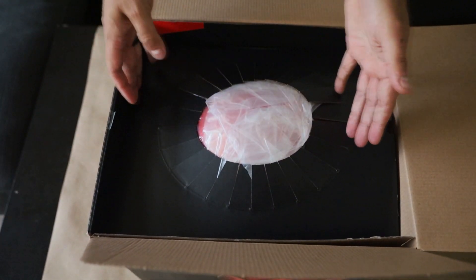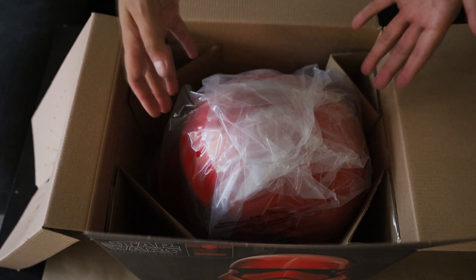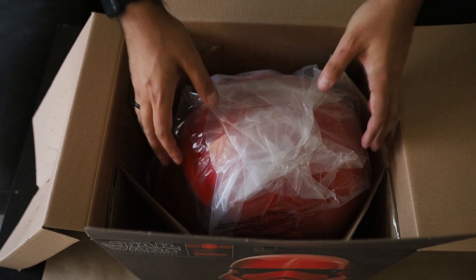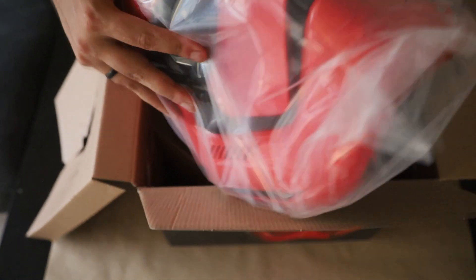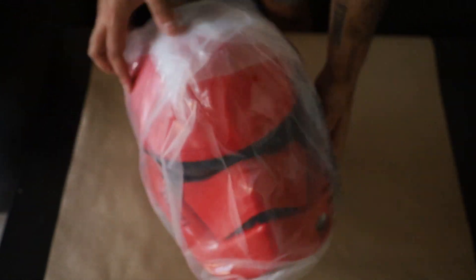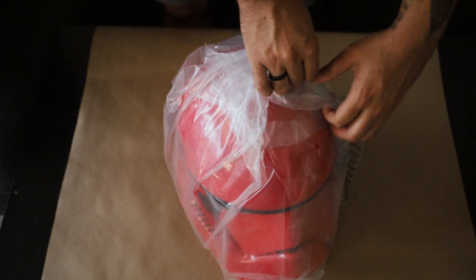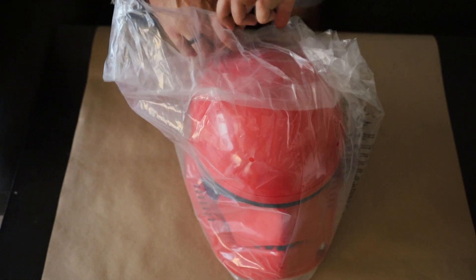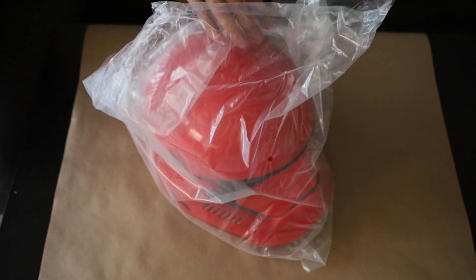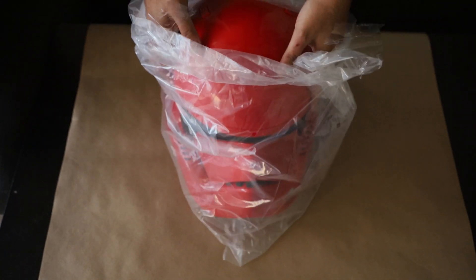Opening it up, you have the cardboard, and directly inside is the helmet — no spacing or anything else in between. It's kind of hard to get out. It is in nice plastic, and it's also very plastic-y; it's not really like metal or anything. But it's okay. I think it'll be great for displaying. Getting it out of its plastic, and there's a lot of tape on here without me trying to break it further.